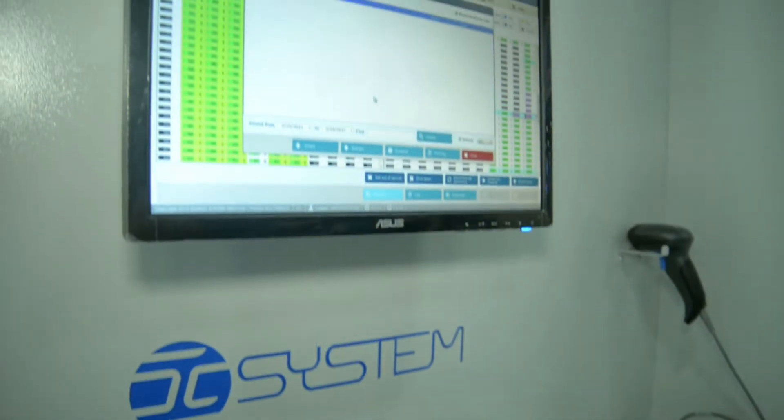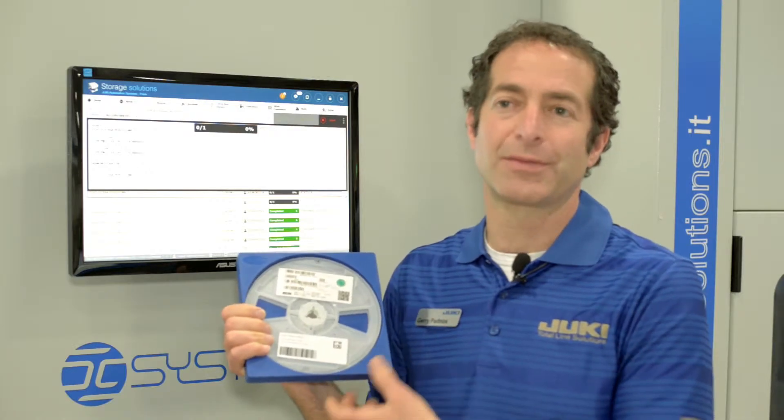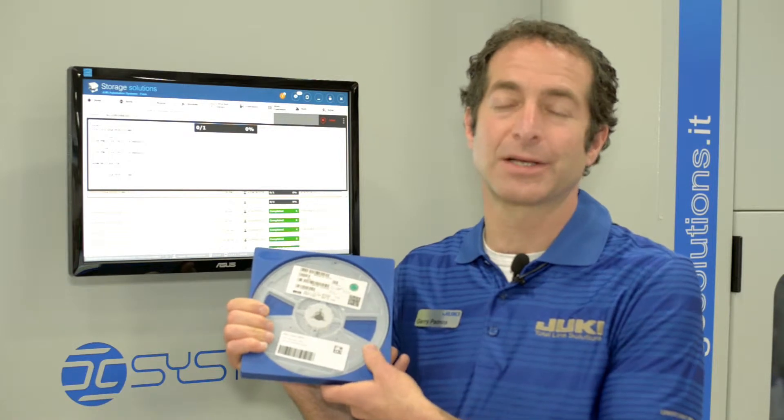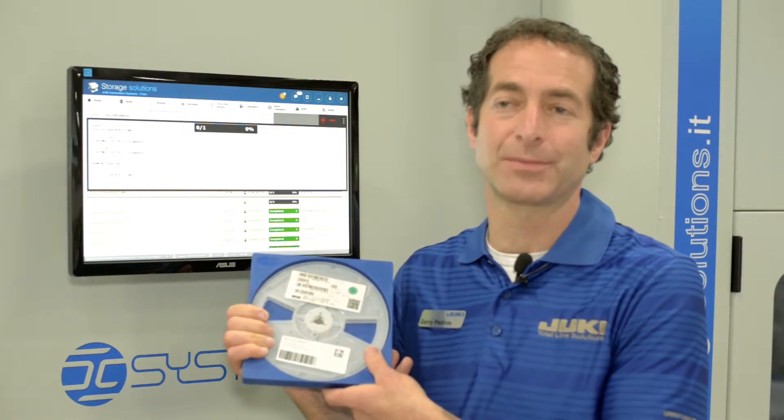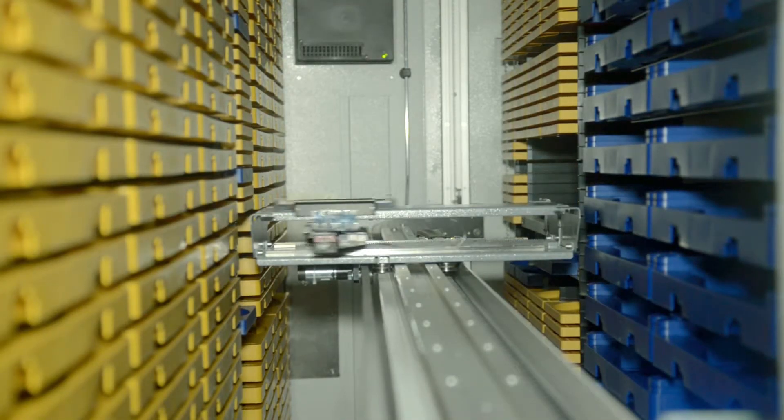This particular unit is the ISM2000XL, which can handle component reels up to 44mm tall. We also have the brand new ISMXXL, which can handle reels up to 72mm tall. This unit is fully automatic, and it works kind of like a Redbox for components.